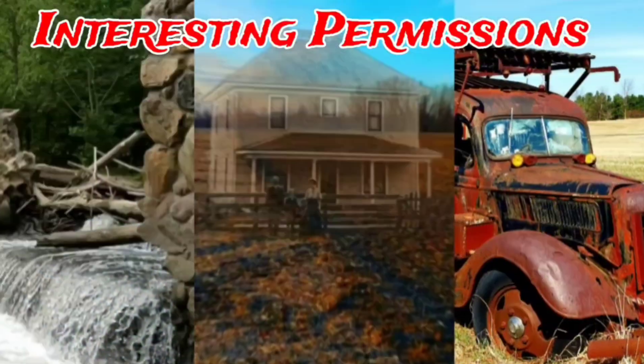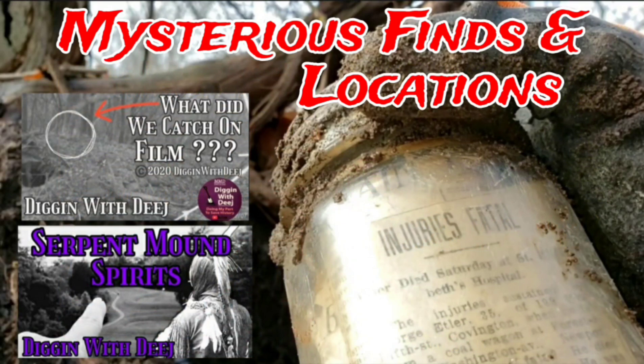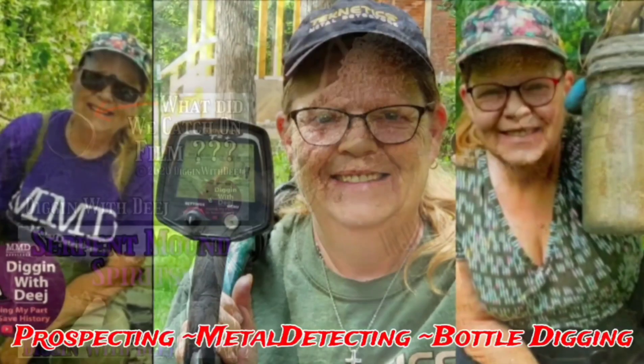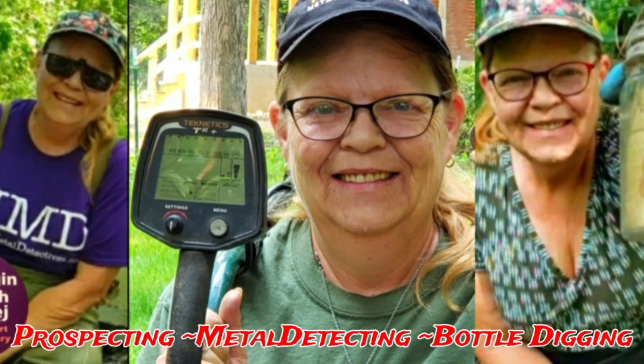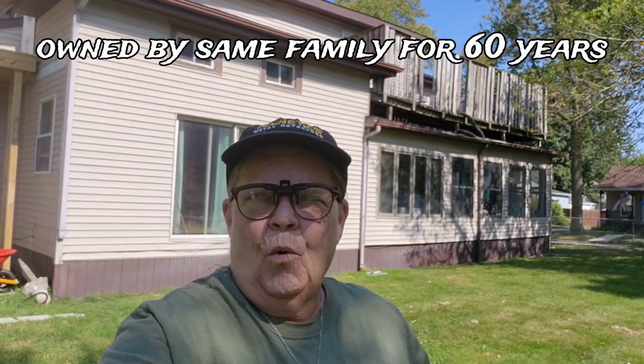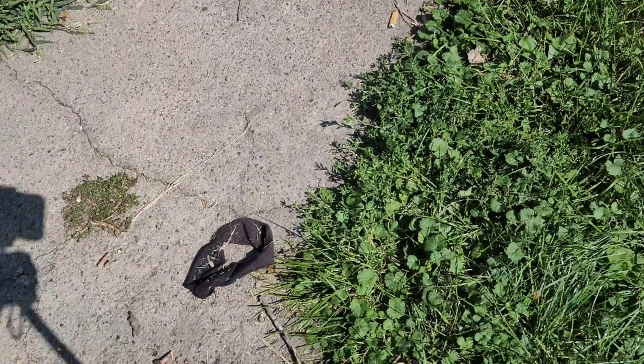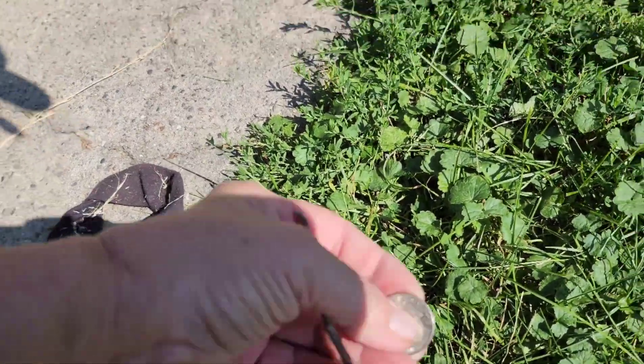Welcome to Digging with Deej. Today we are at an 1874 property that used to be owned by a late 1800s dentist. It's been detected in the past, but we're going to see what we can find. Found two surface dimes, and then I just got a quarter signal just under the edge of the grass. Common quarter — modern quarter.